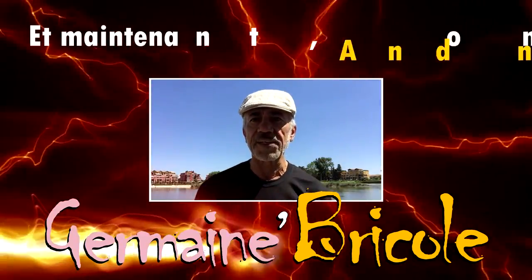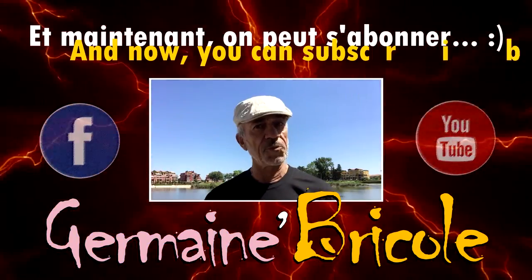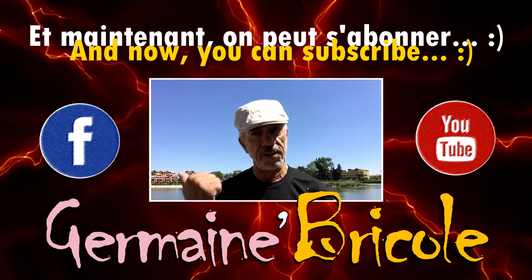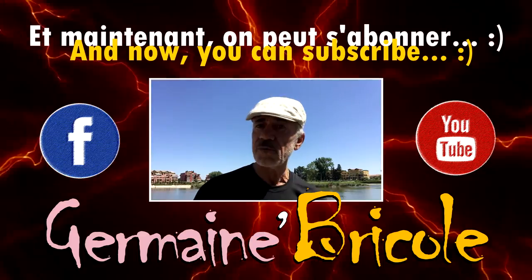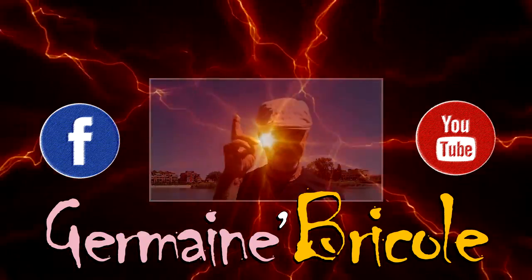Did you enjoy this video? Surely, if you're still here. Now you have two things to do: first, click to subscribe on Facebook and YouTube, then share this video everywhere you want. Thanks and see you soon!